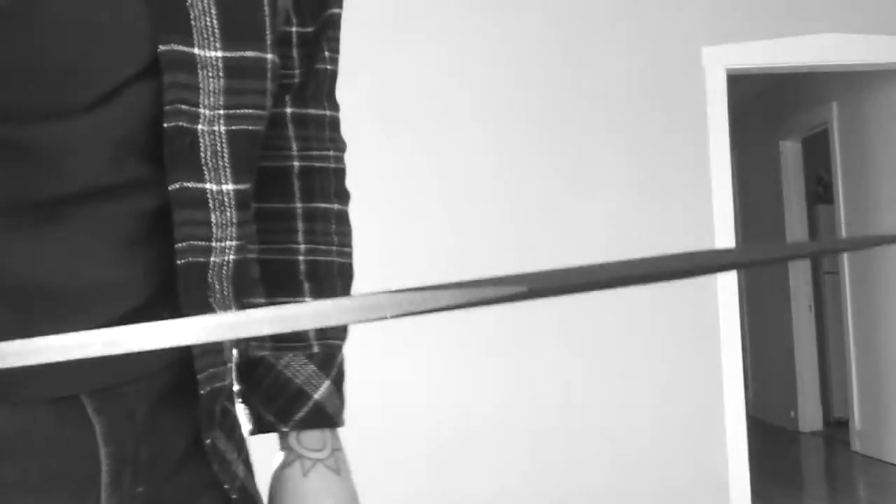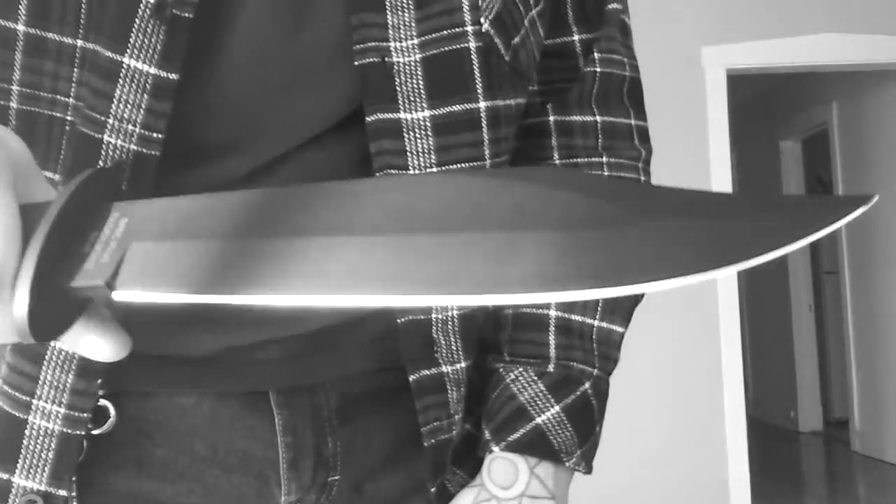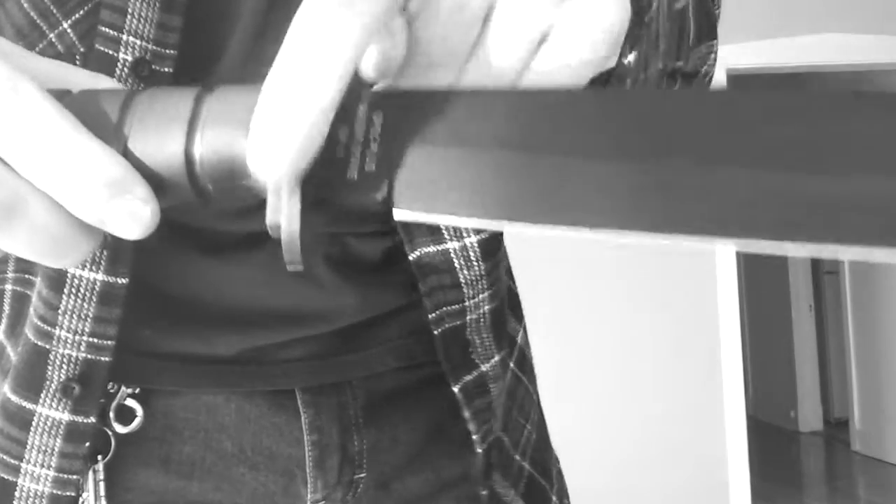It's heavy, it'll basically chop. You could chop somebody's hand right off with this. You literally could cut somebody's arm off with this thing. It is a nasty knife. It's made in America. It is full tang and the guard is metal.